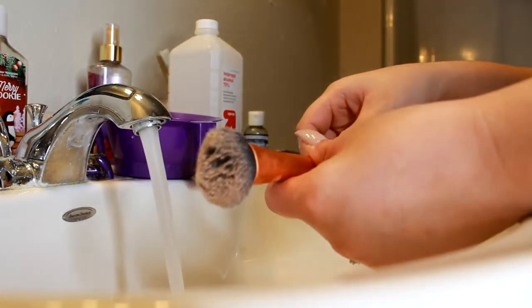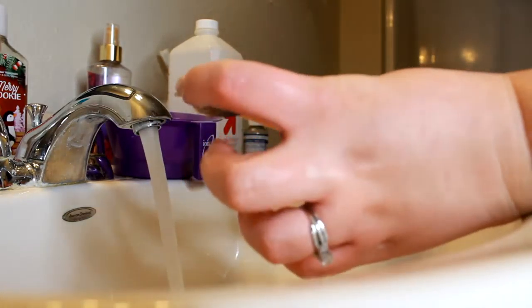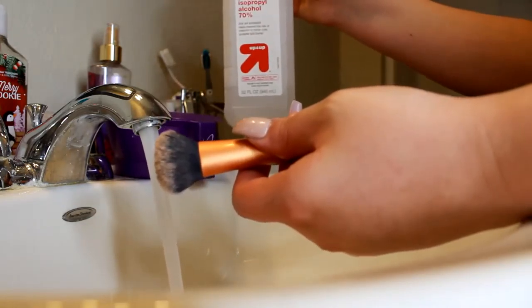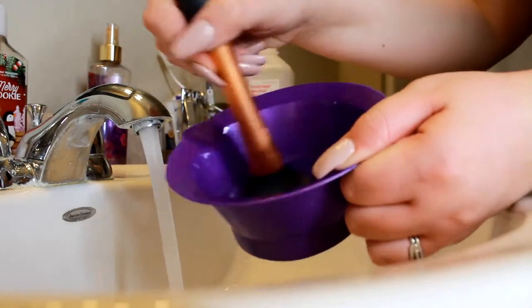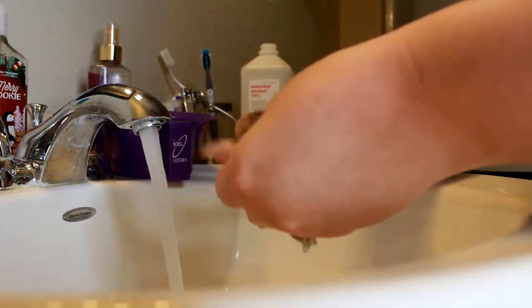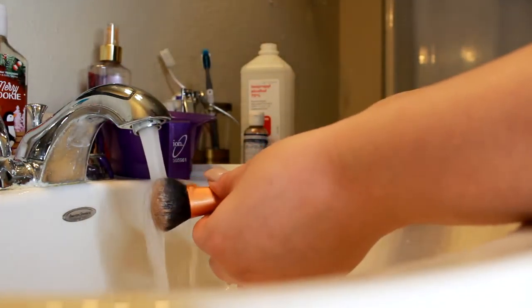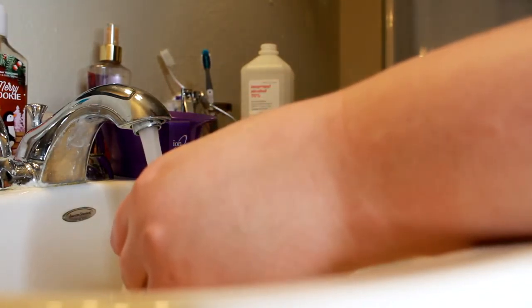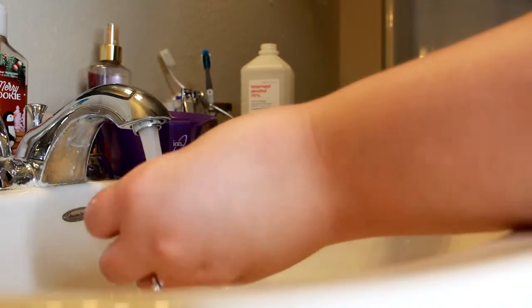This one is a foundation brush — this used to be white and I can bring that back. I'm going to be using the alcohol with this one. As you can see here, it's getting all of that gunk out. When you do use the alcohol, I always go back in with the soap, just to make sure it helps condition and keep the brushes nice and soft.